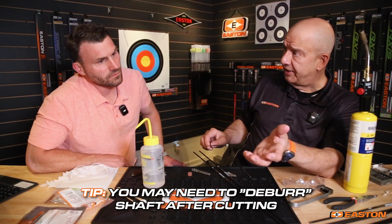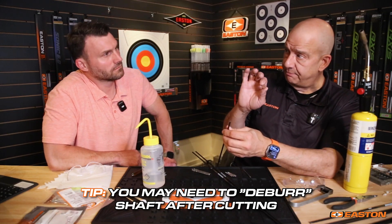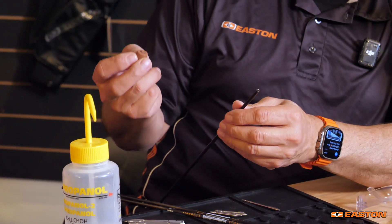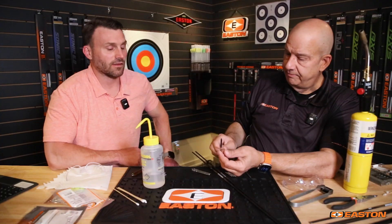If you cut the arrow with anything other than an Easton saw, you may need to deburr the tube very slightly. You can use an exacto knife or pen knife — just remove the burr without cutting into the core tube. One of the better tools is Easton's dressing stone, meant for all-carbon shafts but works well for AC shafts too. You only want a very light deburr inside the tube. Don't crank on it — you don't want to remove more than about one-tenth of the wall thickness, which on a five-and-a-half wall is about 50 millionths of an inch.